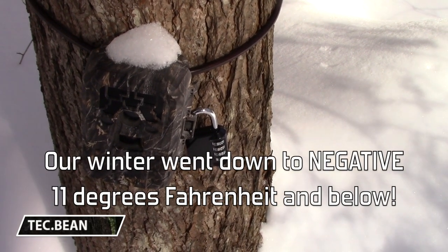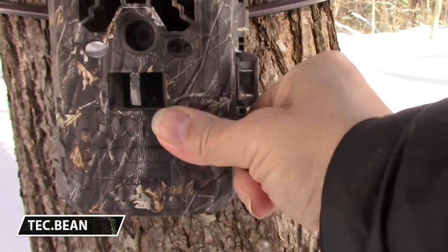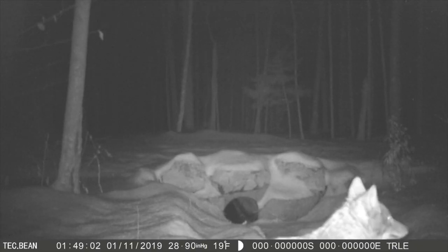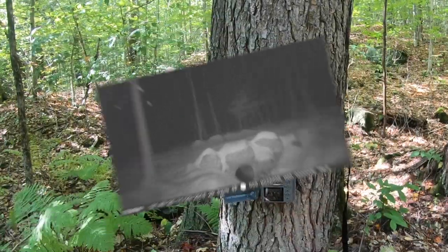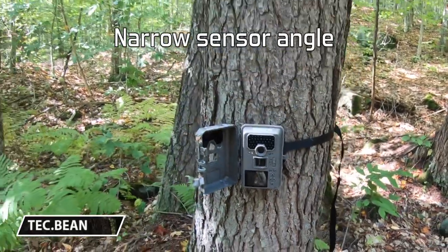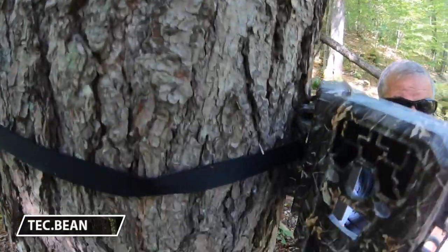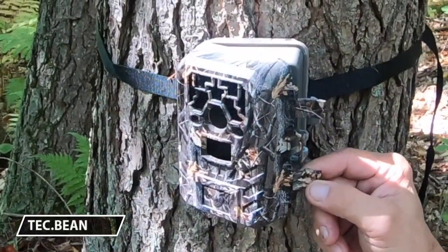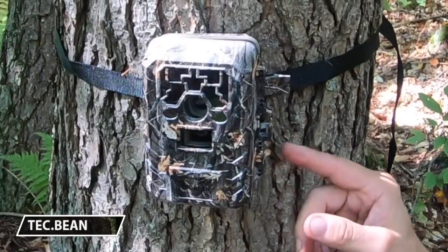It got down to like negative 11 — and colder than that even — and it held up. The biggest drawback would be the trigger time and the field of view; it's not one of the wider ones out there. The other interesting thing is the back of the camera — if you use a cable-type mount to a tree with a lock, it'll fit through there. We're not too crazy about the latches on the cover. We feel like they would break, but it's gone through all four seasons so far and they've survived, so that's pretty impressive.